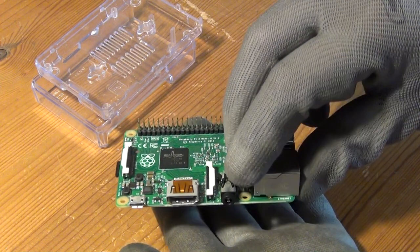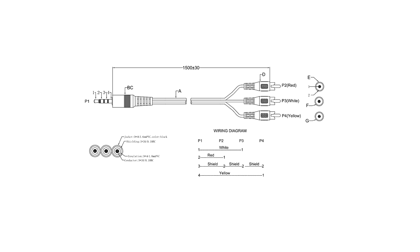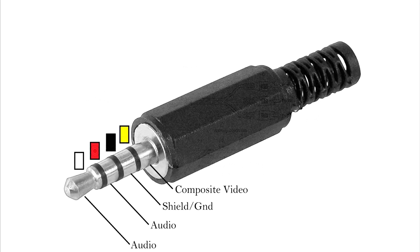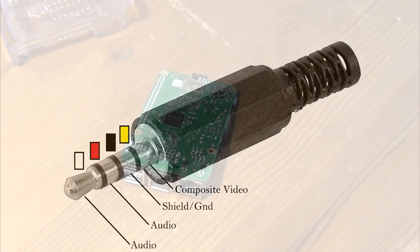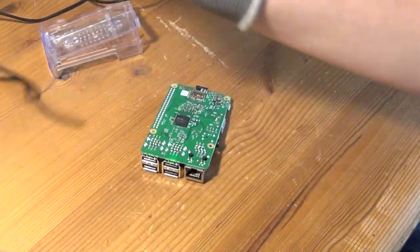Ideally you would buy an adapter cable like this one, which gives you the two analog audio output channels and the composite video on a yellow RCA connector. But before you buy something like this online, check that it has exactly the pin-out shown in this picture. Especially in Germany and other European countries, there are cables that look just like that but have a different wiring diagram. I will put a link to a fitting cable in the video description.